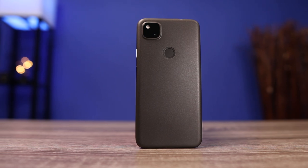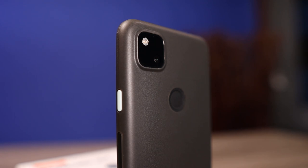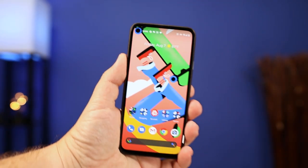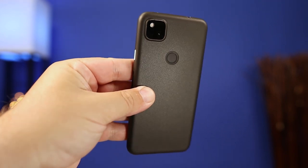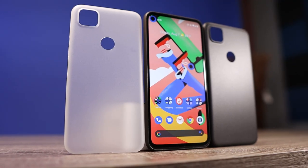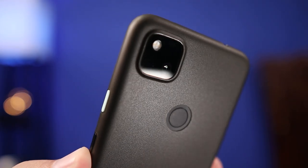The reason I like Minimal Cases is they don't add bulk and they don't take away from the design of the phone. I'm using the frosted black case and it doesn't even look like I have a case on it at all. It's adding protection against scratches, light drops, and it even protects the glass camera bump on the back of the phone.